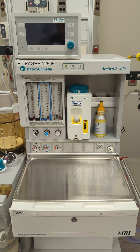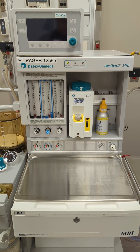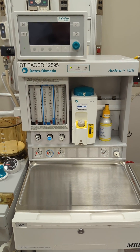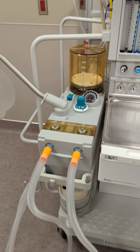Hello everybody, welcome to your Aestiva 5 MRI Anesthetic Gas Machine Pre-use Leak Tests. In these tests there are two: one to test the leaks in the vaporizer and one to test circuit leaks.